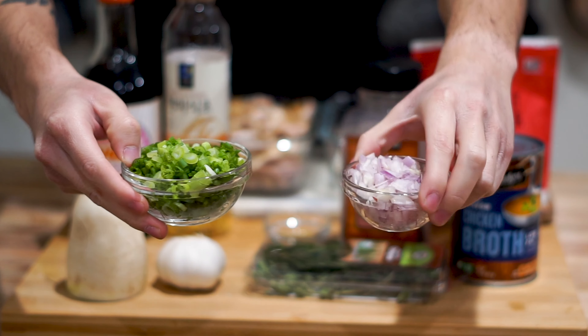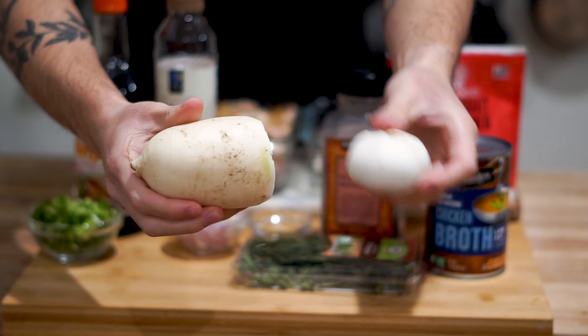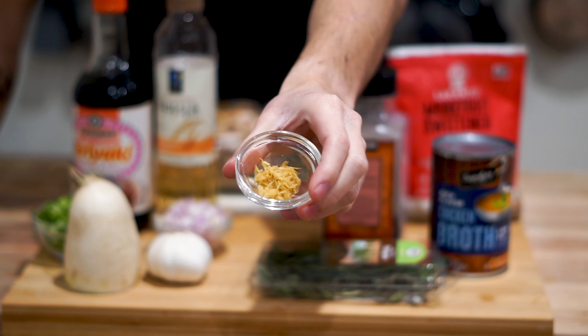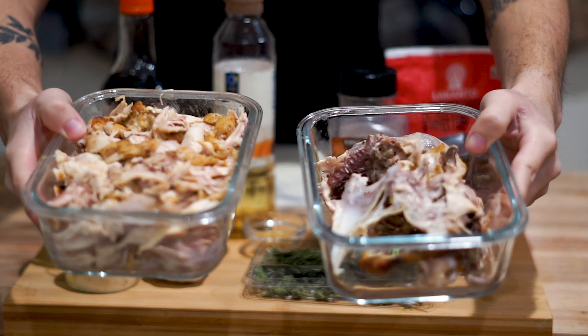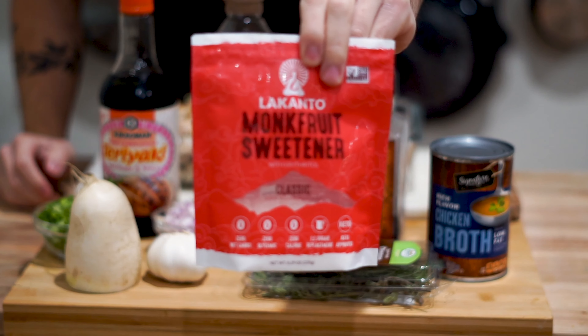We're going to be starting off today's recipe with three tablespoons of shallots and green onions. Up next we got half a turnip and one head of garlic, a couple sprigs of rosemary and oregano, one teaspoon of ginger, one tablespoon each of soy sauce and rice vinegar, and our leftover turkey — make sure to keep the bones here for the broth that we're going to make.